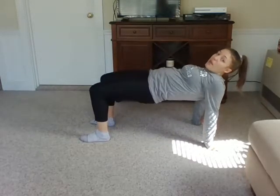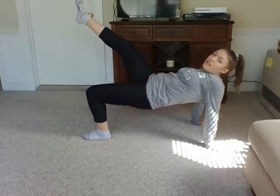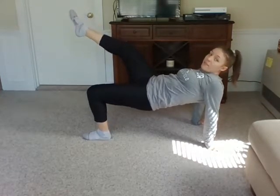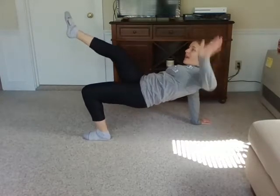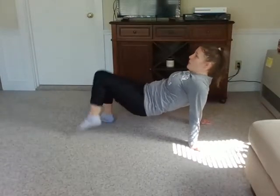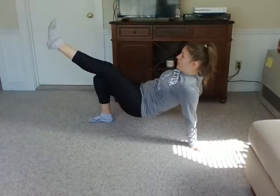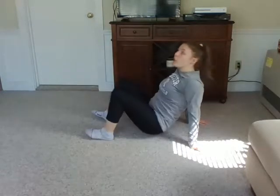Now we're going to do our tabletop balance. Hands behind you, feet on the ground, lift up your belly button to the sky. See if you can lift up one foot — this is a three-point balance. See if you can get a two-point balance by lifting up a hand. Let's try the other side: one foot, one hand. I had to focus on a spot that wasn't moving, a spot on my wall, so I could keep my balance.